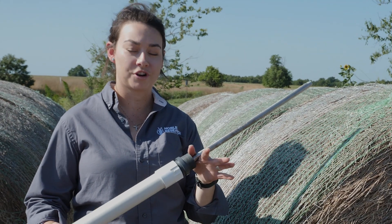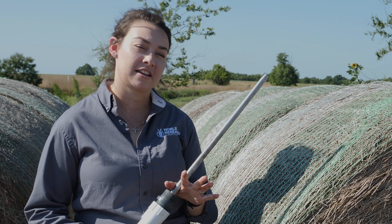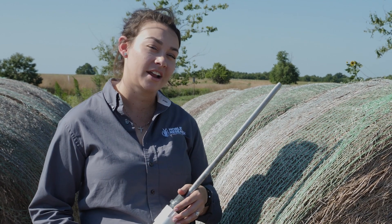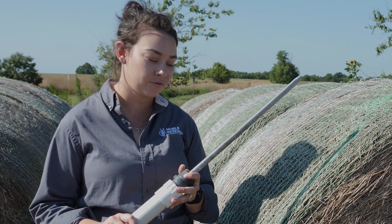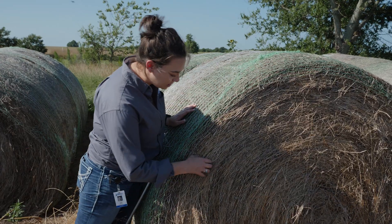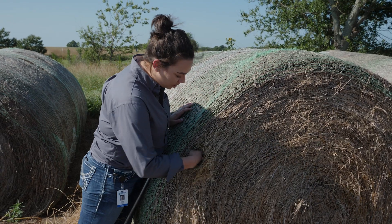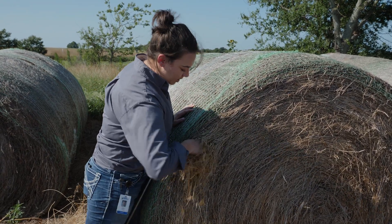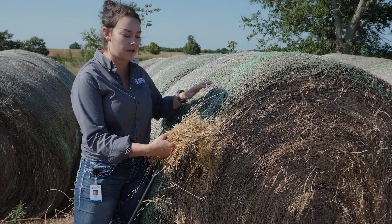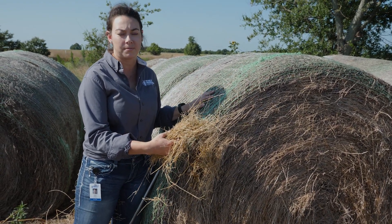If you do not have a forage probe handy, you can take a grab sample. I will caution you that this is not as accurate as with a forage probe, so I would encourage you to get hold of one. But if you need to sample hay and don't have one on hand, get on the inside of the bale as much as you can and pull out a handful. I'd encourage you to take a couple of handfuls from different places in the bale, as that'll give you a more representative sample.